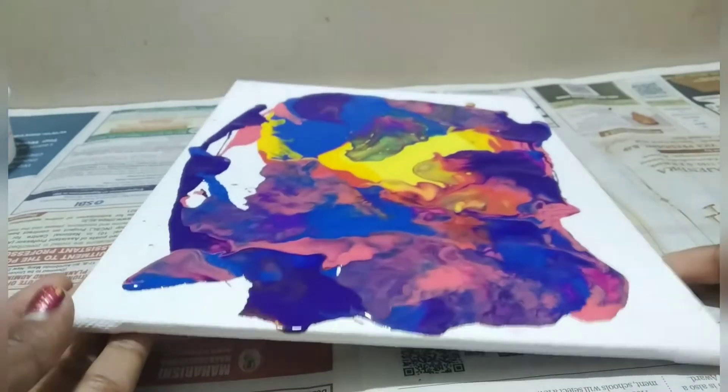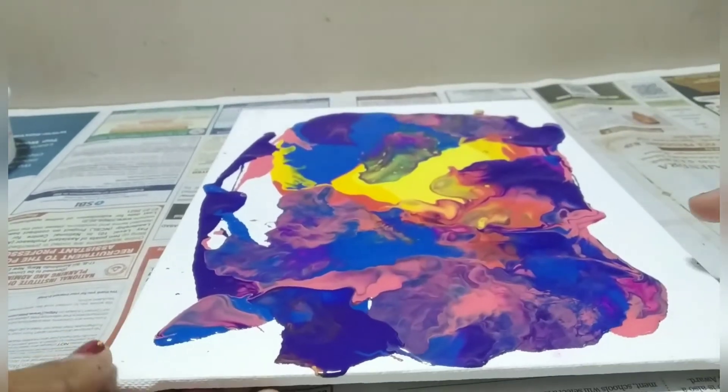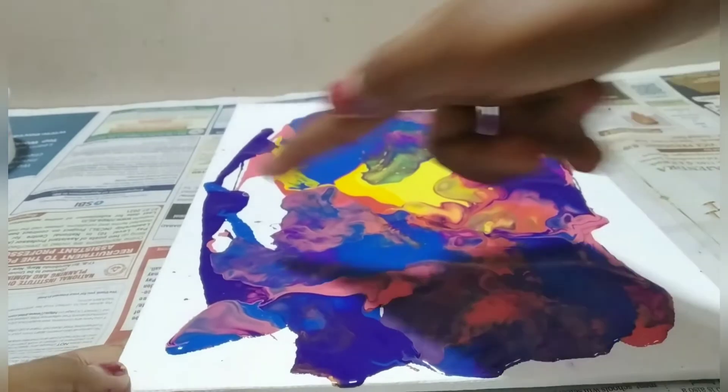Now the paint is almost not moving, so you can start blowing. As you can see, I started blowing all around.